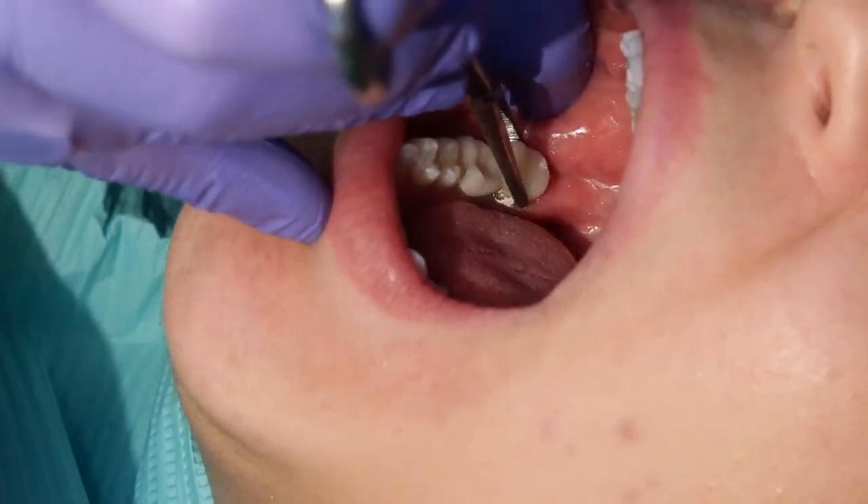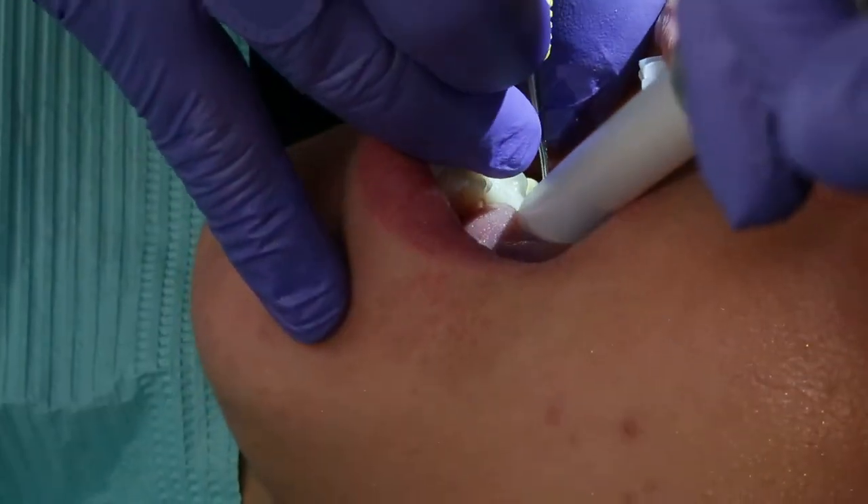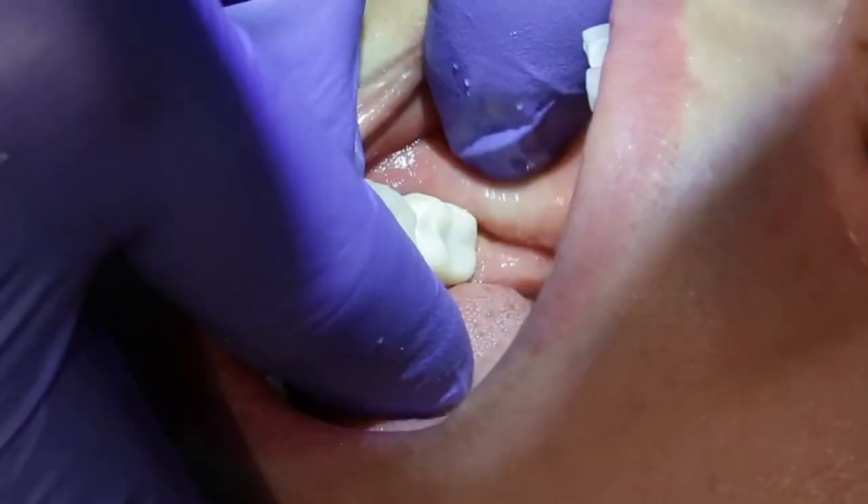When the patient returns to receive their final crown, remove the provisional and clean the tooth surface of any residual cement. Try in the crown and make any adjustments needed.